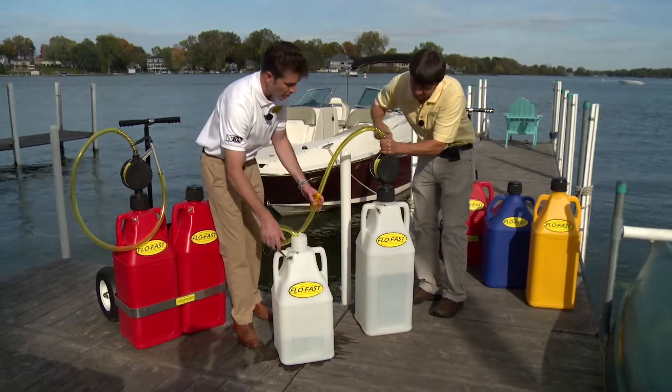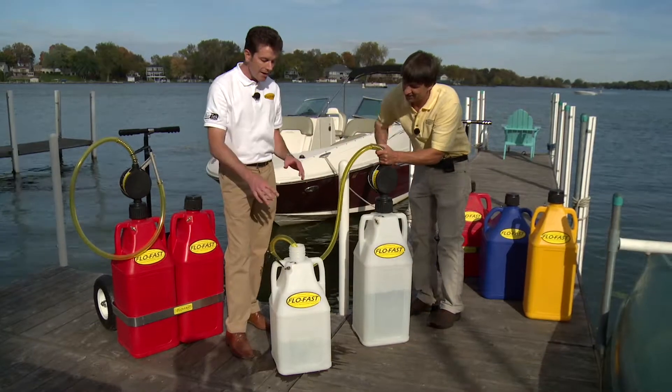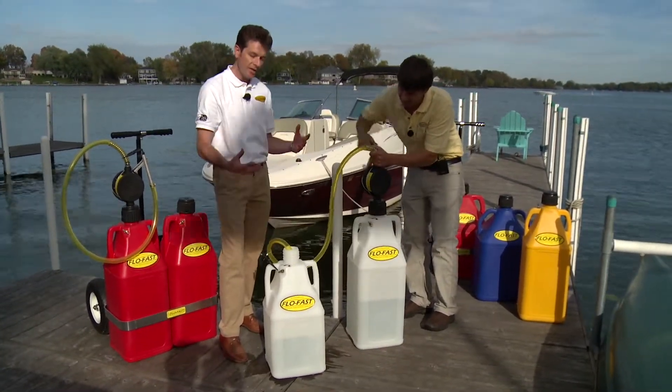There are three key components: you've got a pump system, containers, and a complete setup. We make three different size containers — a seven and a half, a ten and a half, to a fifteen gallon in size.